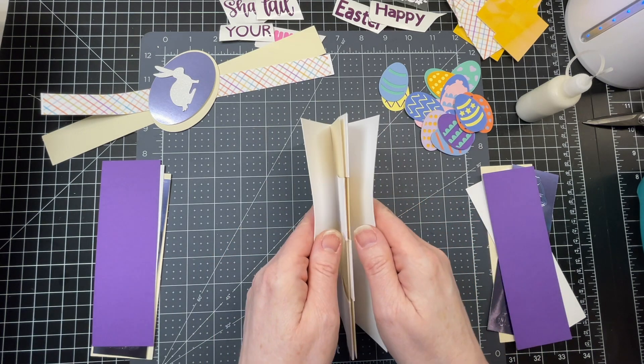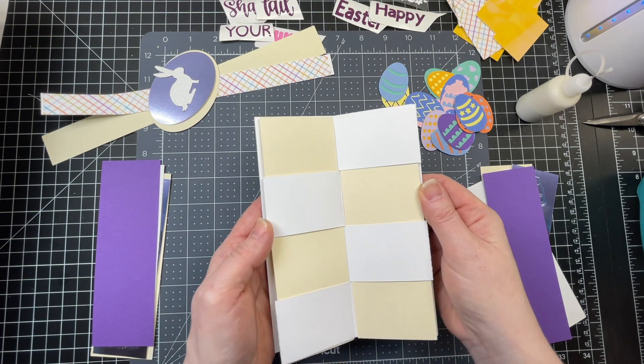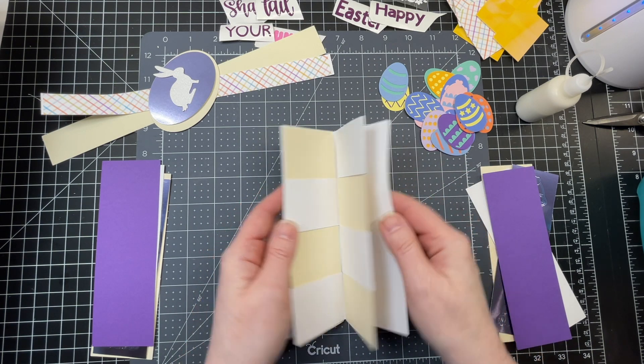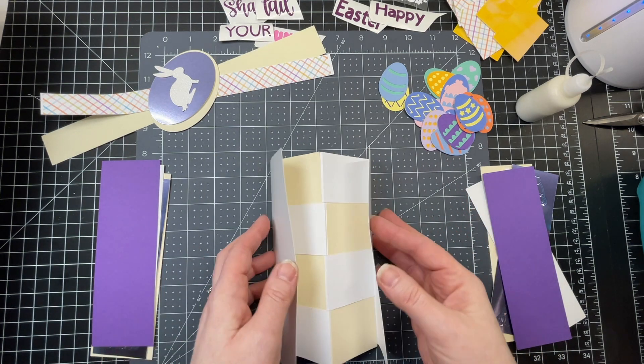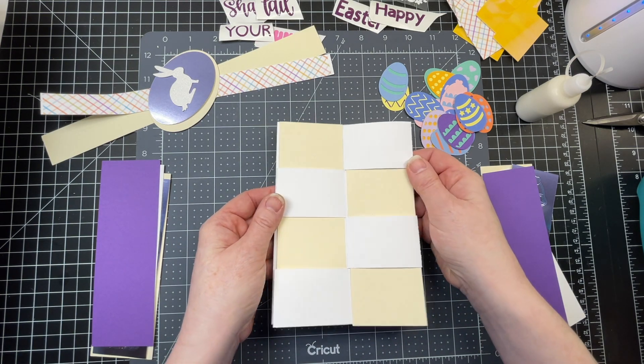The secret to this card is that when you bring your panels together and then pull them apart, you're actually looking at a different part of the card — and that happens on the outside as well. That's why it's a secret message card, because unless you know the trick, you'd have no idea that there's extra decorations in there for your recipient to read.